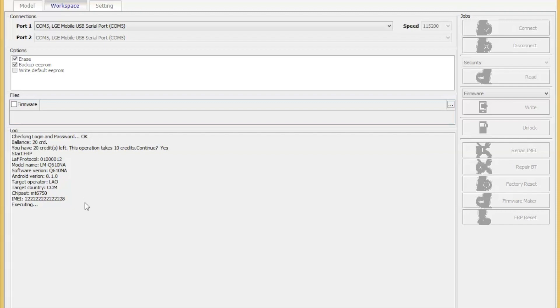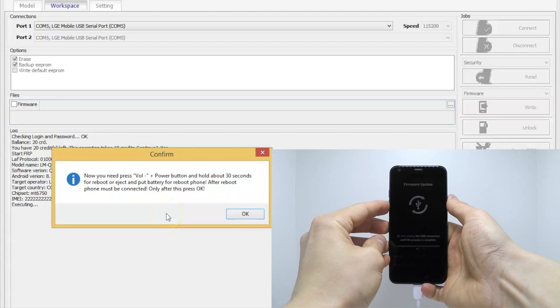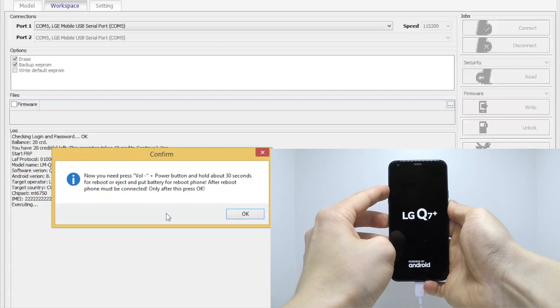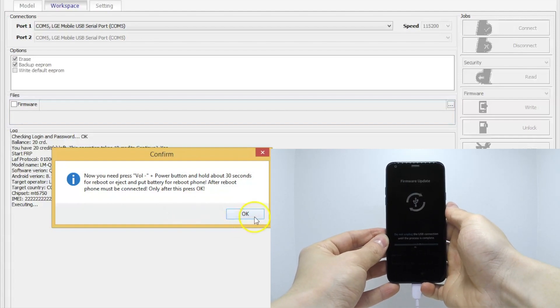Next. Press and hold the volume down key and power button for a few seconds. Release all keys when the black screen appears and press and hold the volume up key. Release the volume up key when the download mode appears on the screen.